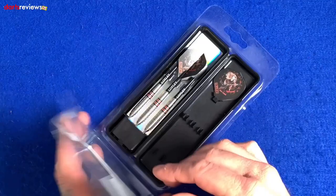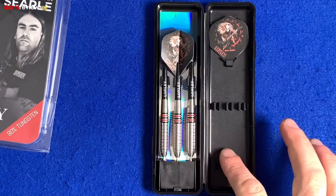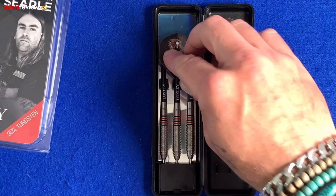They come in these plastic cases. I used to love these because back in the day loads of darts used to come in these cases, so it's a nice little bit of nostalgia. You've got the case ready to go, the three darts, and the Heavy Metal flight. We'll take one of the darts out and have a closer look.